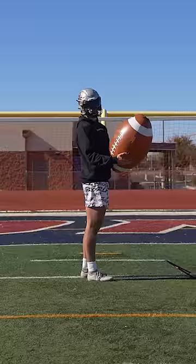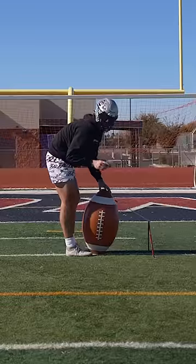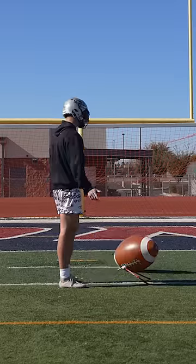Y'all been asking me to kick the biggest football, so that's what we're doing today. This thing is literally three feet tall. I don't know how I'm gonna make this work, but I'm gonna make it work. Y'all thought it wouldn't work. Y'all might be right.